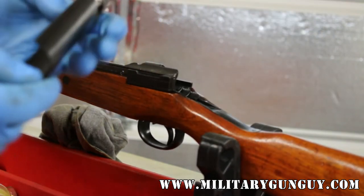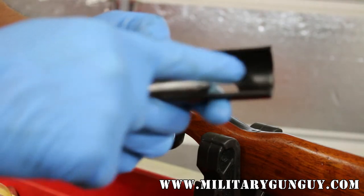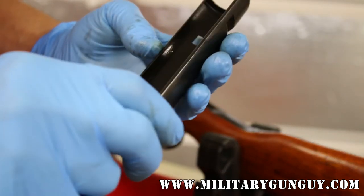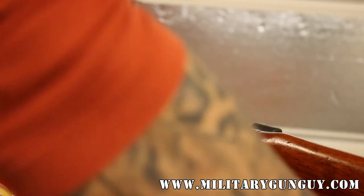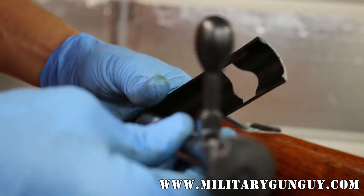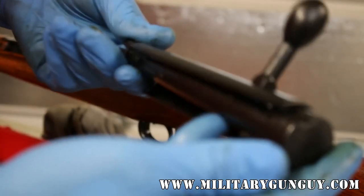The Type 99 dust covers were shorter, and they also had a bracket that was either riveted or welded onto the unit itself. This is probably a mid-war Type 99 dust cover. They all fit the same, they all functioned the same. They were often discarded in the field because they just made too much noise. So in order to make this work, you take your bolt and start it into your rifle like this. You're going to take the dust cover and just basically hang it on there.